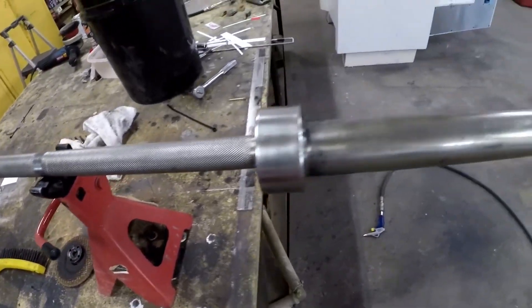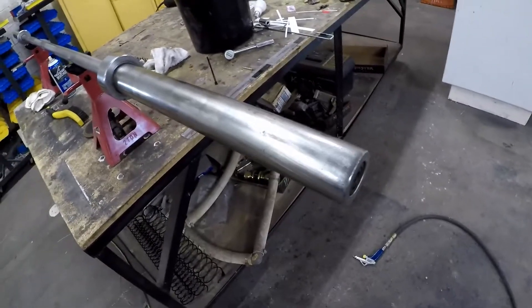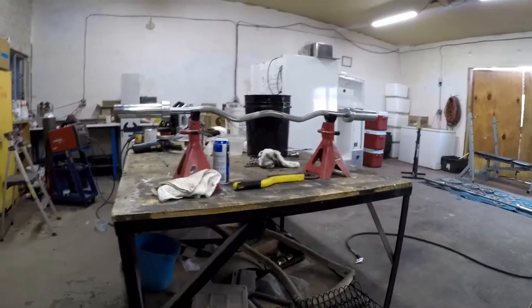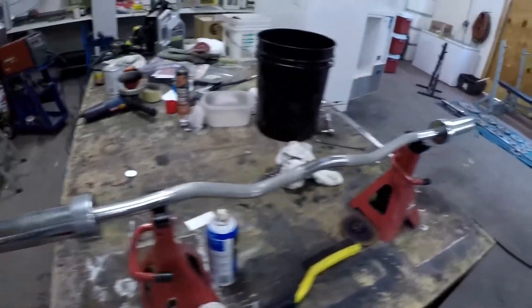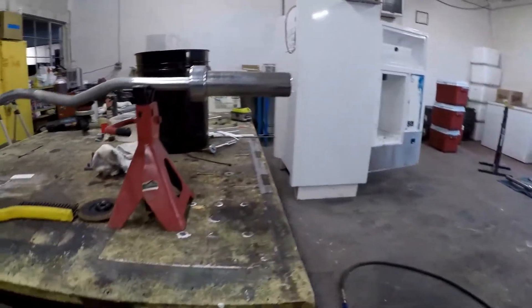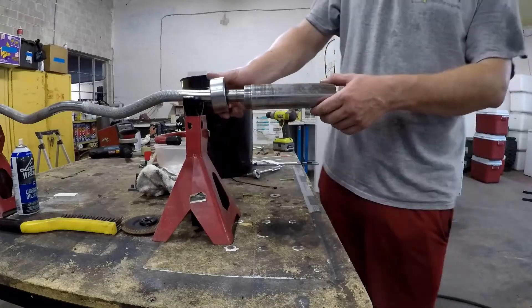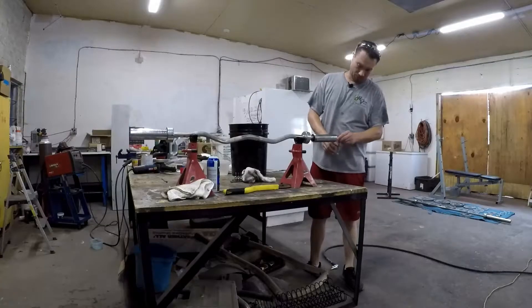It's got decent knurling on it — it's not perfect, but it also ain't 400 bucks. Now let's grab the curl bar and get that fixed up. Here's the curl bar — it's pretty much the same situation. It's got the same 10-millimeter bolt in the end, it's got a little bit of corrosion on the chrome, but one weird thing is these sleeves come apart, which is kind of strange.